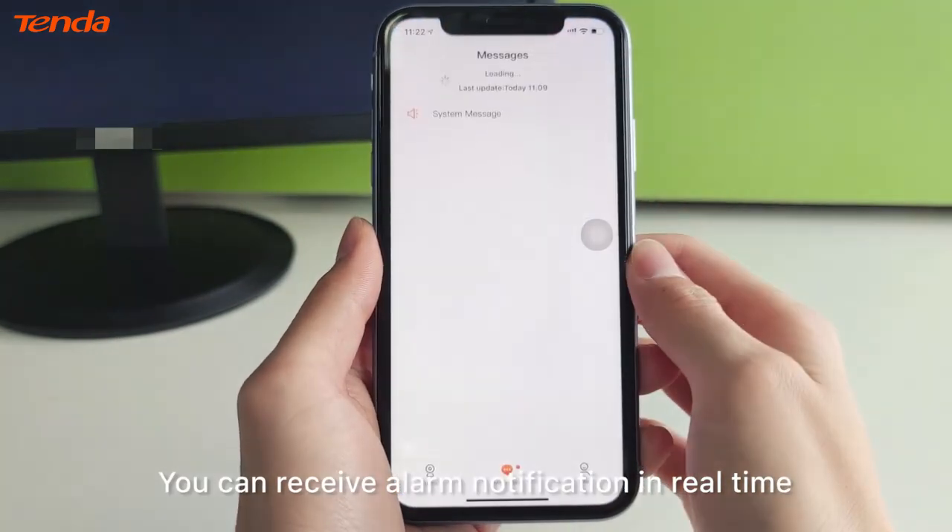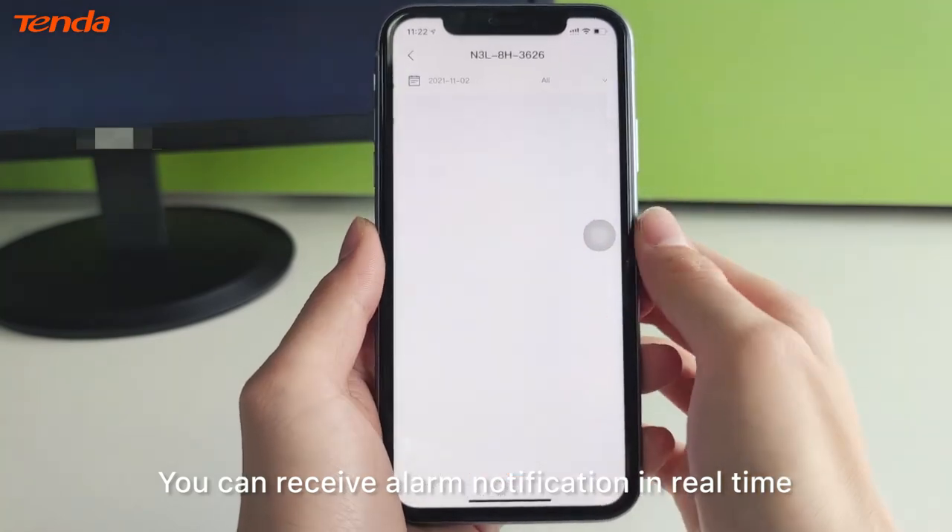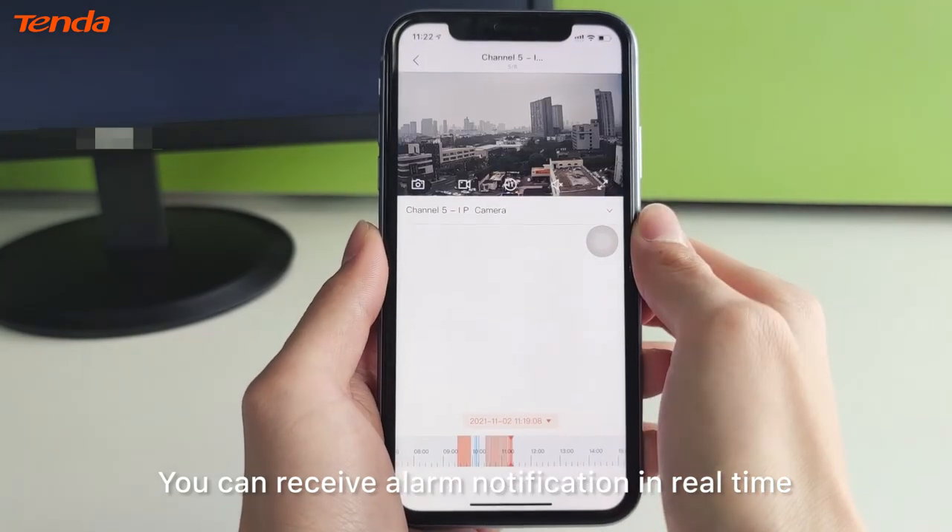You can receive alarm notifications in real time.